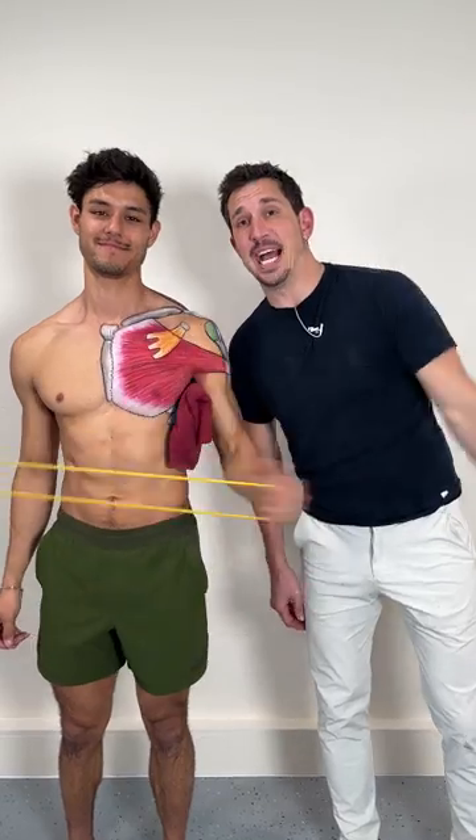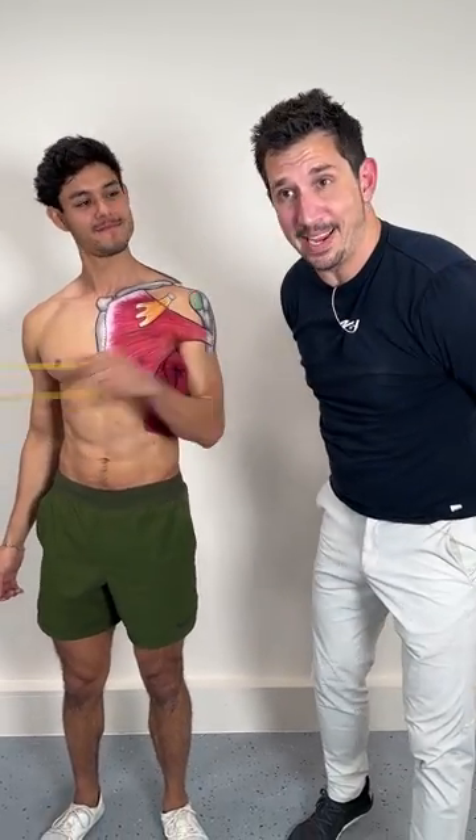Doctors and PTs are prescribing you this exercise, but it's not working because you forgot the most important thing — and so did they.